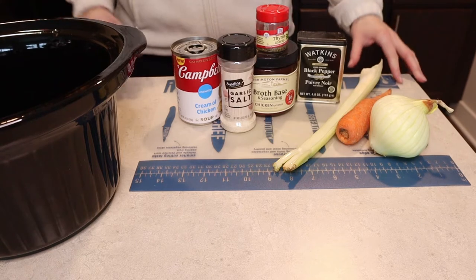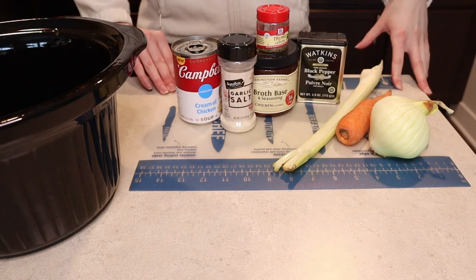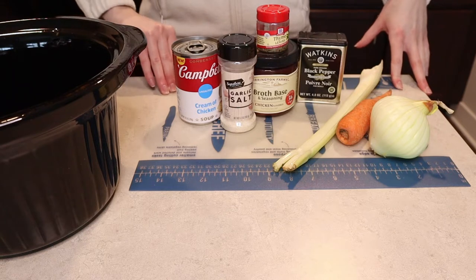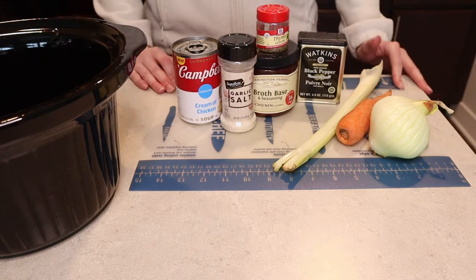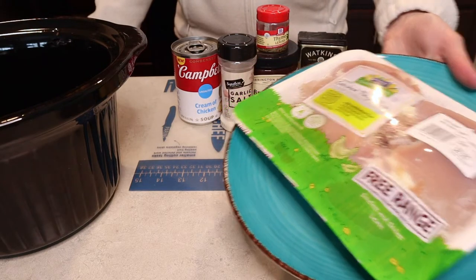Hello everyone, welcome back. Today I'm bringing you a super cozy crock pot meal that is just a crock pot version of a classic cozy warm dish and you're gonna love it. It's chicken pot pie.